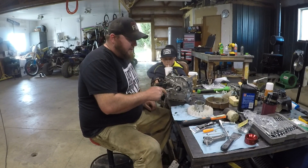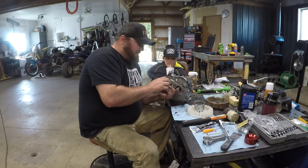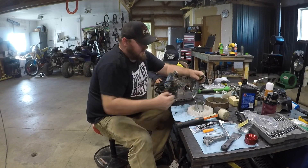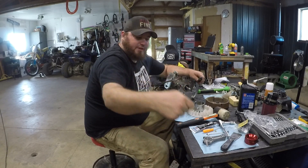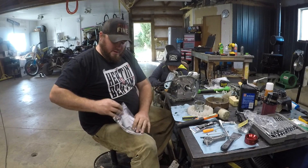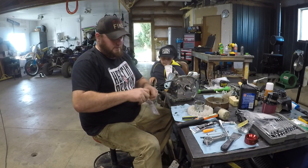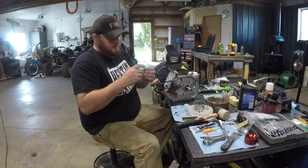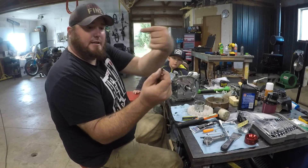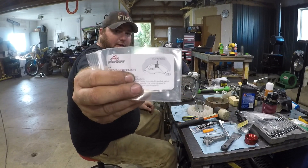Now we're going to do the timing key — get that in and get this side buttoned up before we put the head on. We pop the stock timing key out — it's just a Woodruff key — and then take the new one from Go Power Sports. It tells you right on it how to install it and which direction it needs to go, and we set it in there just like it shows.